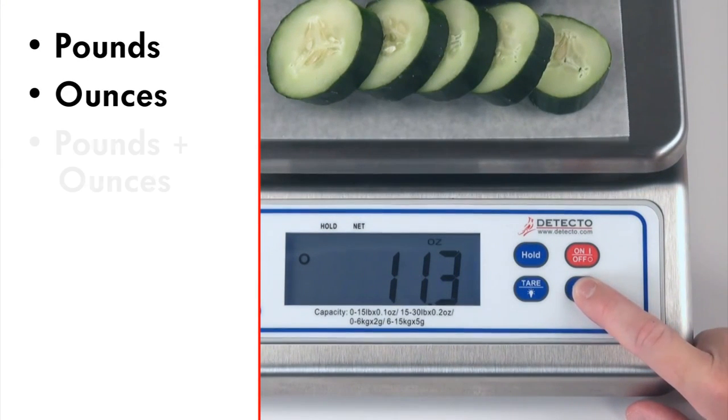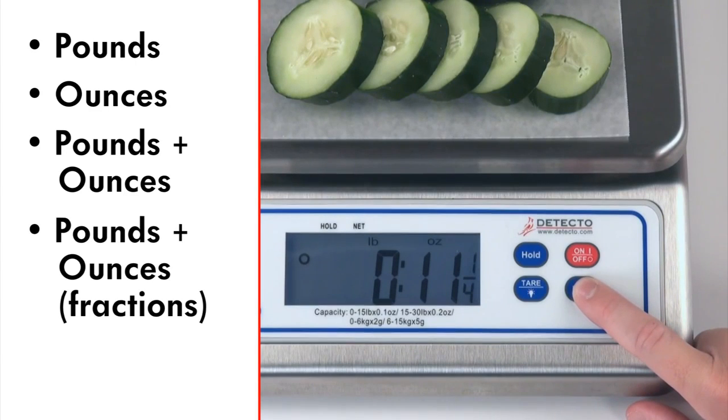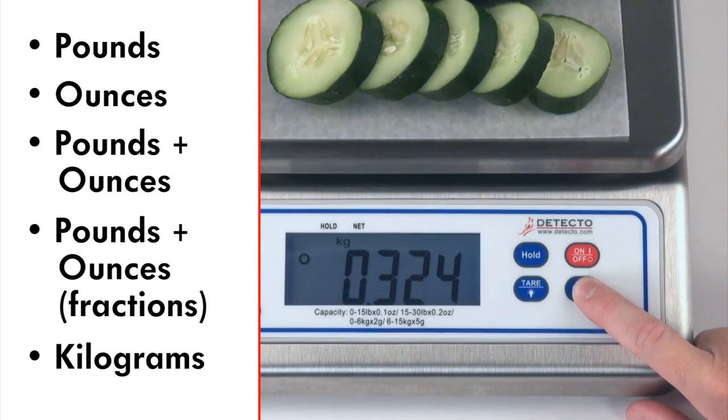The digital scale weighs in pounds, ounces, both pounds and ounces, pounds and ounces with fractional one-eighth ounce, and kilograms. These selectable units may be preset to display only those desired by the user.